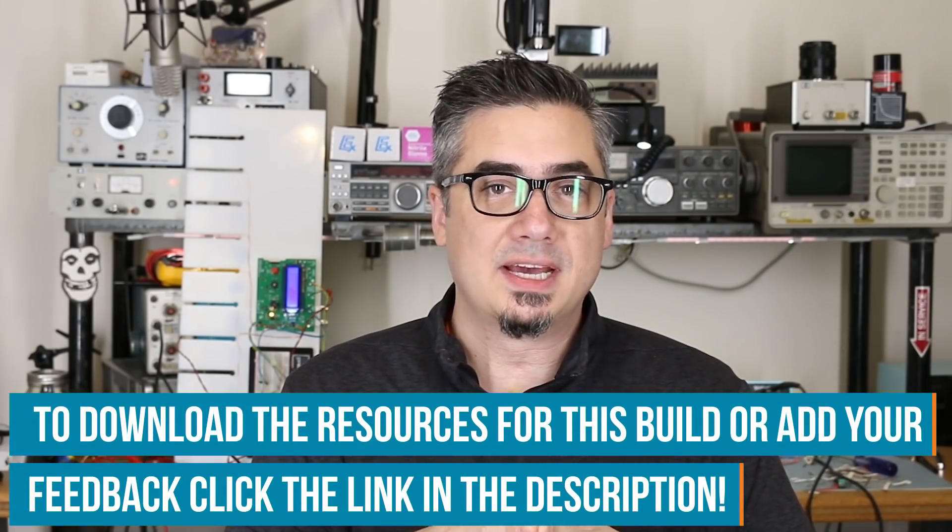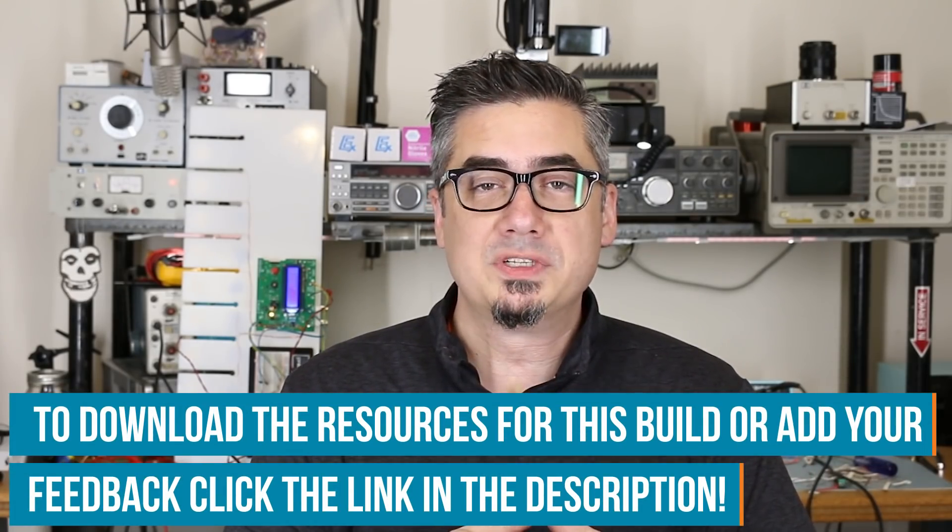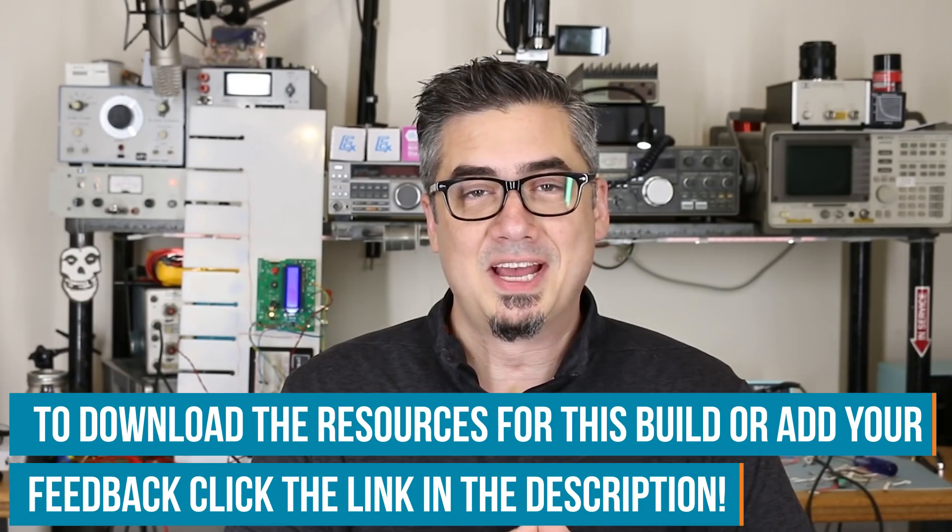That's all the time we have for today. If you do end up using this technique, I would really love to hear about it — please leave a comment below if you've done something similar or this has made an improvement to something you've already made. And of course, engage with us at the Element 14 community at element14.com/presents. Have a good one.